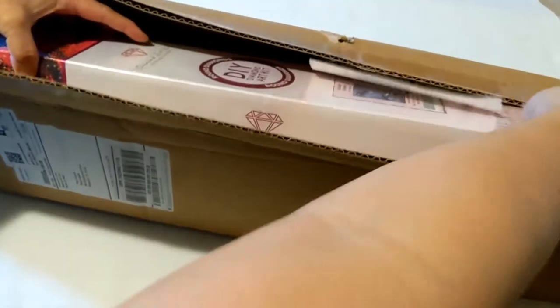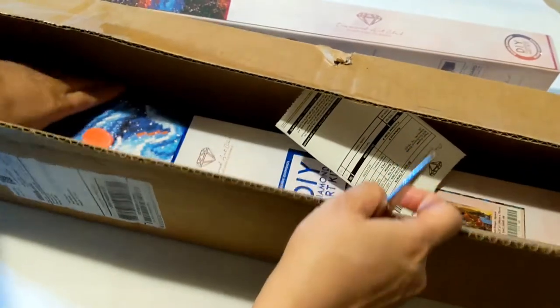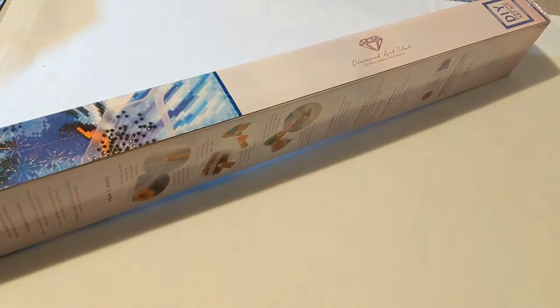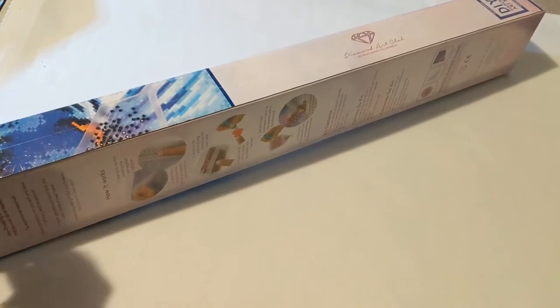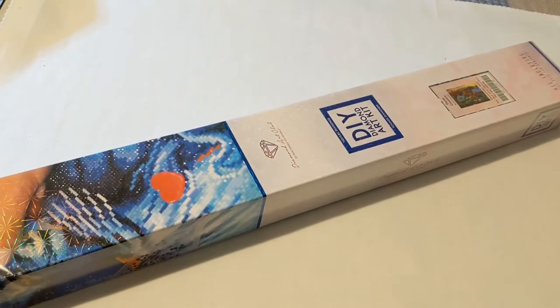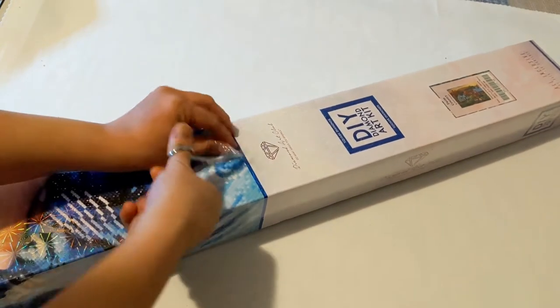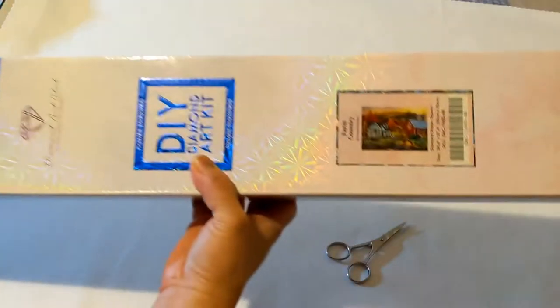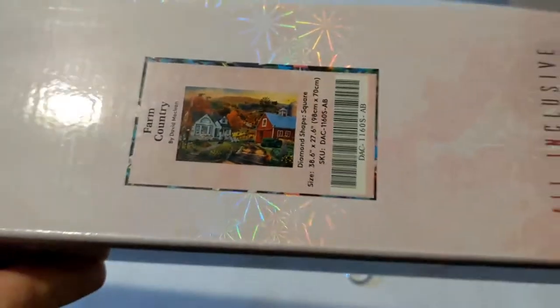Sure enough, these are the Diamond Art Club paintings that we got. We're going to look at these paintings one at a time, so let's start with this first one. We're going to start with this big painting here. I used a coupon code for this during the Black Friday sale.